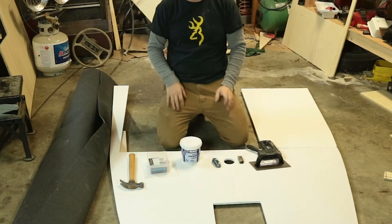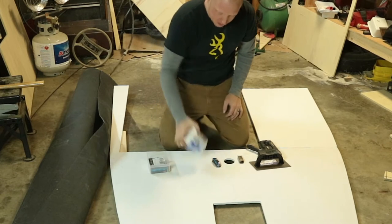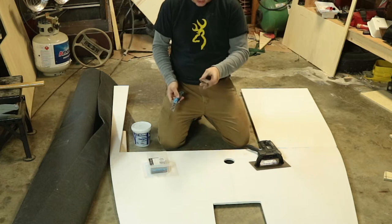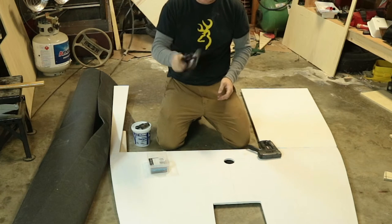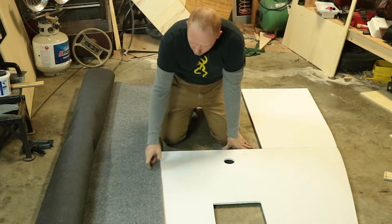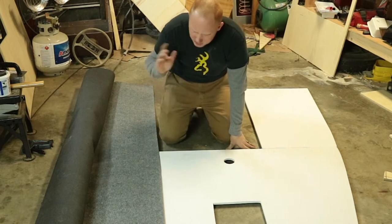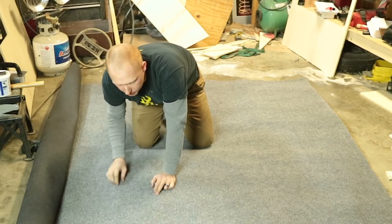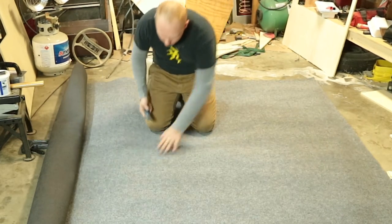For carpet installation you're going to need a few things: some good carpet glue, a nice razor blade with a bunch of extra razors, and a notch trowel to spread the carpet adhesive. I've got this really long roll of outdoor carpet from Home Depot or Lowe's. You want to give yourself plenty of room to tuck that carpet under and put a staple in it. Now I'm going to cut off the majority of what I need.